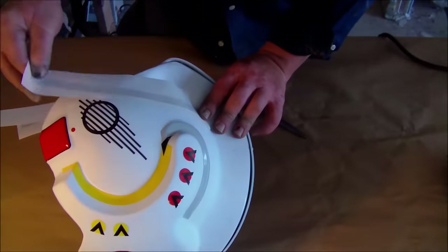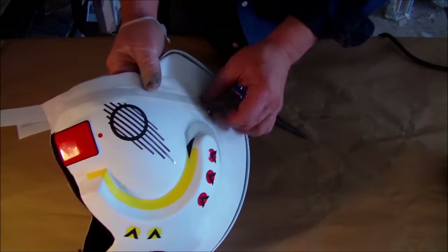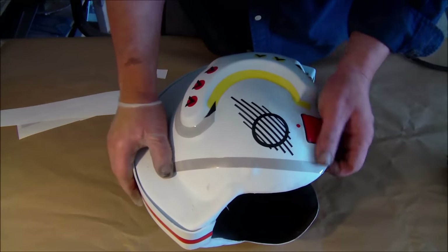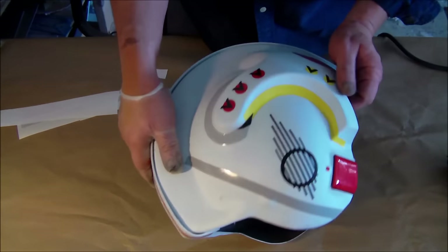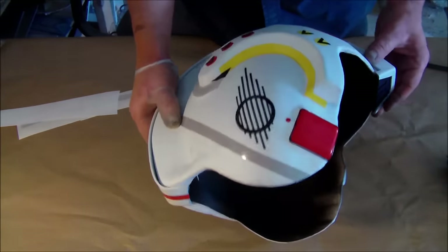Just this masking would have taken 30 to 40 minutes — maybe an hour for the paint to dry before you could take the masking off. I did this in five or six seconds. That's the beauty of these decals.